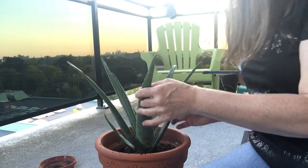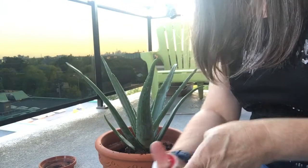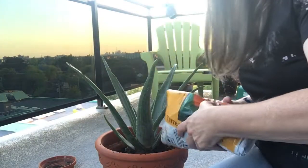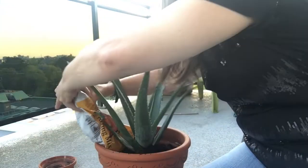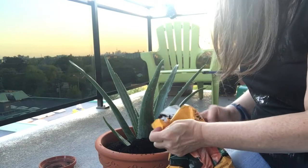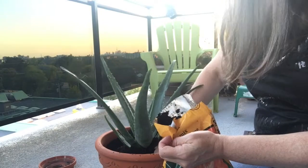I'm going to open up more soil and just fill around. I'll probably need more soil — I have three bags, they're very small bags, they're 60 something cents each, these bags. Everything is on sale now.